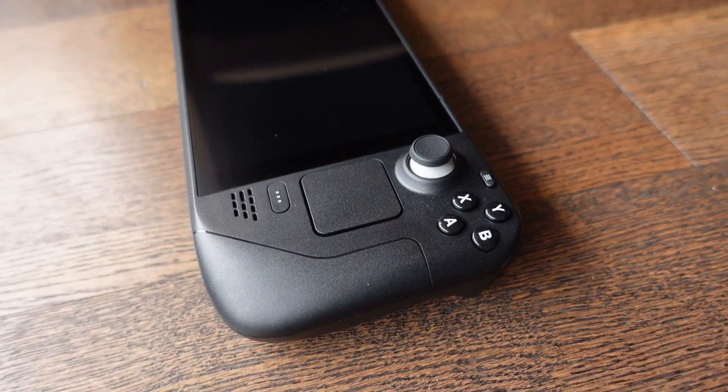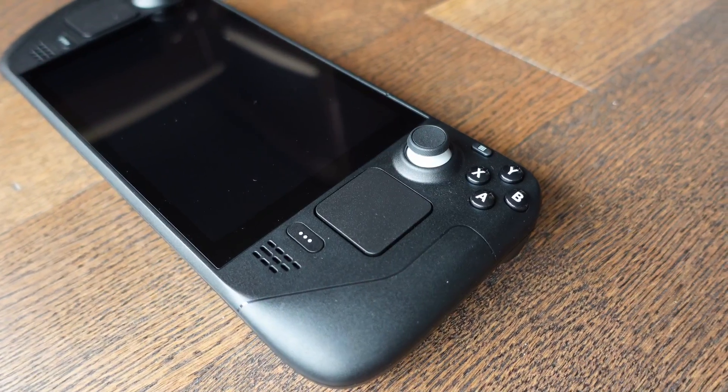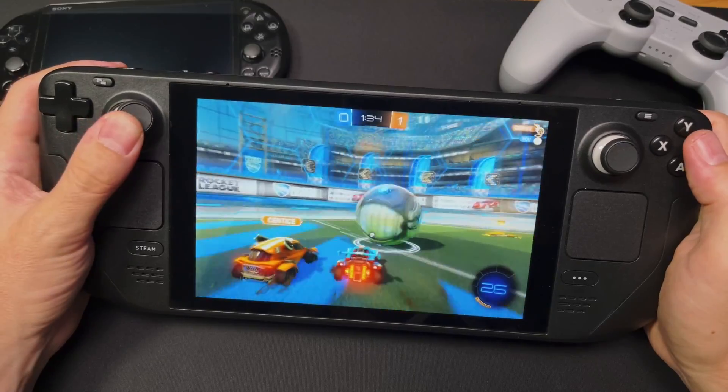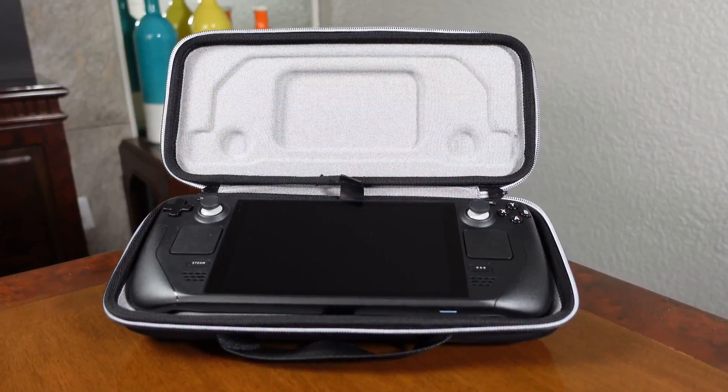Recently, we made a review for the Steam Deck, checking the basics like its interface, specifications, controller and performance in PC games. And in that video I said something important: that it's the most powerful emulation machine you can buy for the price. But there are so many things it can emulate that I needed to make an additional video.